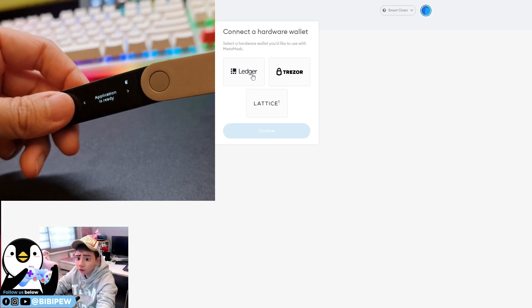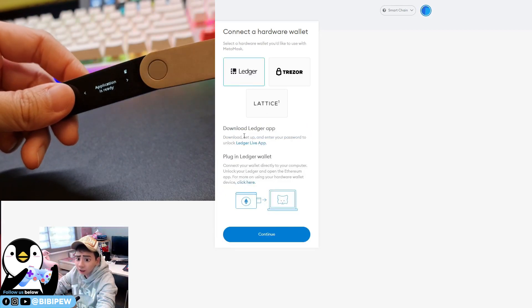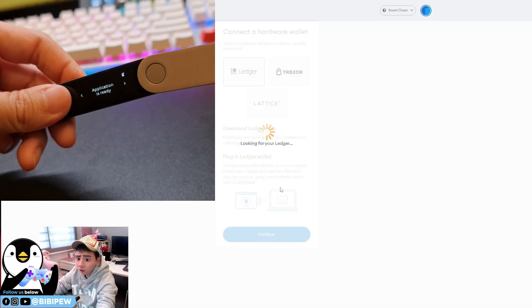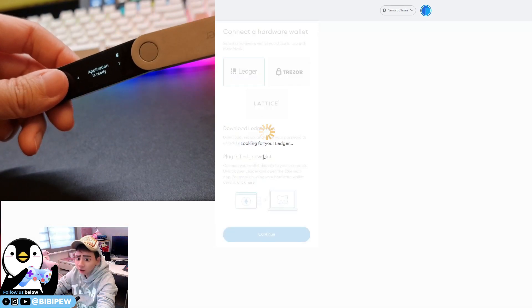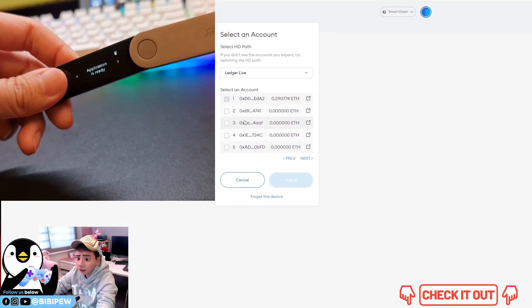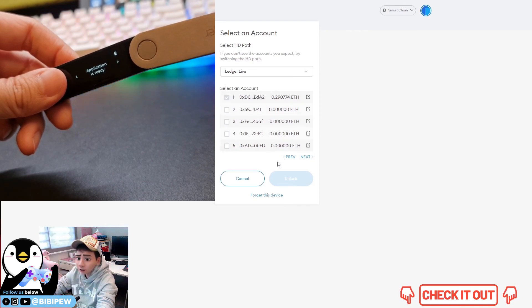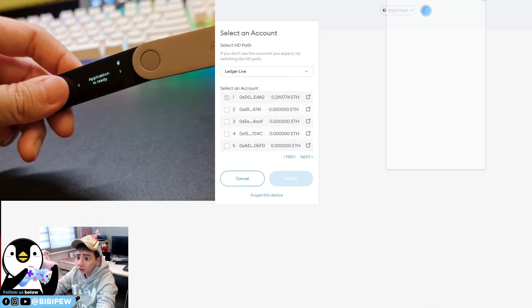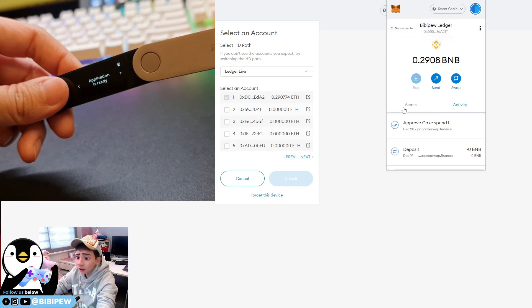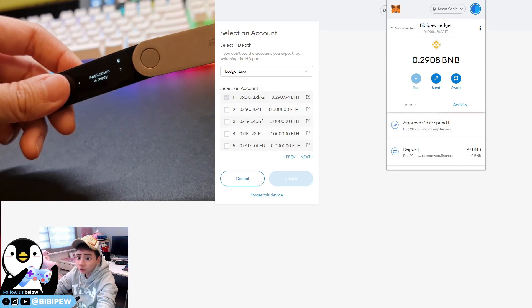Select Ledger, plug your Ledger into your desktop, download the Ledger app, and click Continue. It will start looking for the Ledger. Once ready, you can unlock it, and you will be able to see your Ledger wallet under your MetaMask. Every transaction will prompt a transaction ID.